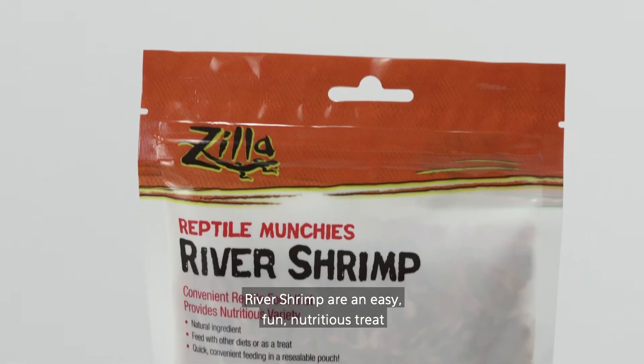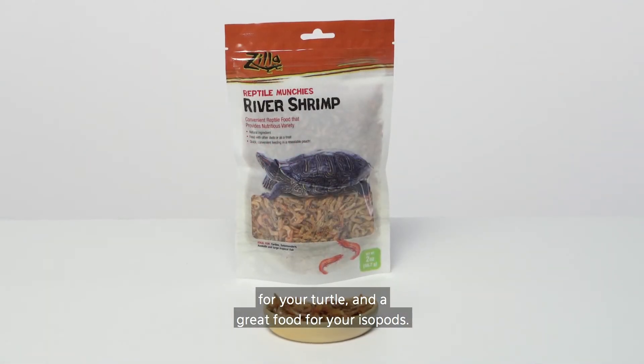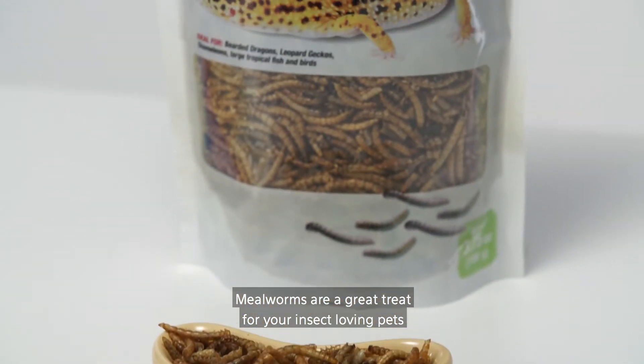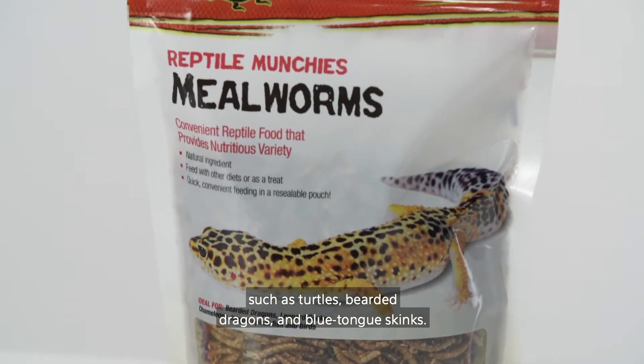River Shrimp are an easy, fun, nutritious treat for your turtle and a great food for your isopods. Mealworms are a great treat for your insect-loving pets such as turtles, bearded dragons, and blue-tongued skinks.